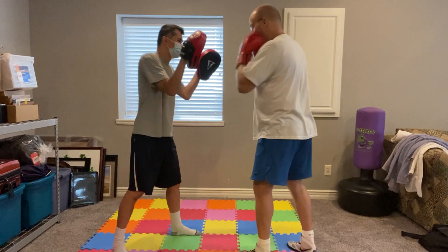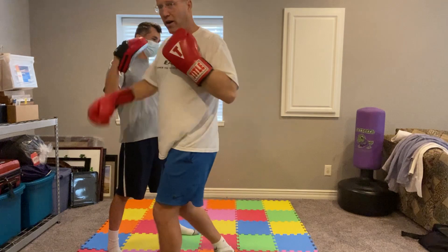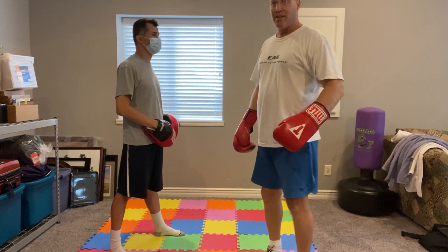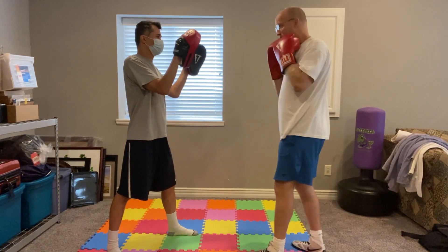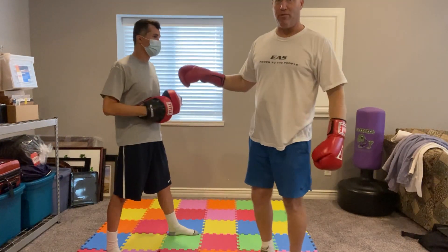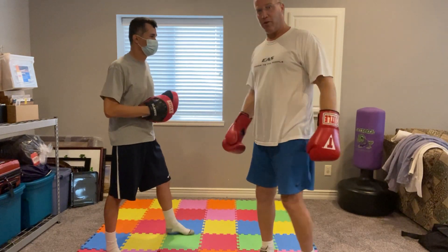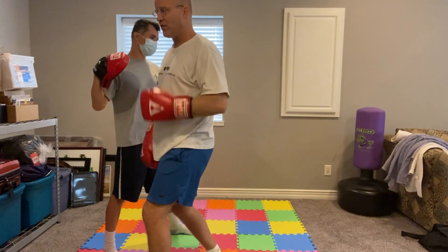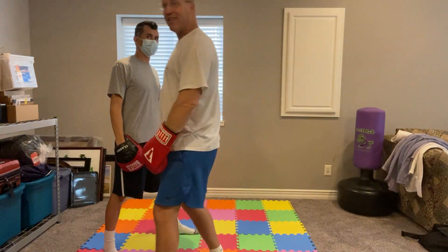So again, slow: jab, cross, hook, cross. Move both feet on that second cross — left foot moves first. A little faster: jab, cross, hook, cross. On all four punches, he doesn't want to eat it, so he gives me a little back. One more time: jab, cross, hook, cross. Notice I'm rotating, not leaning.